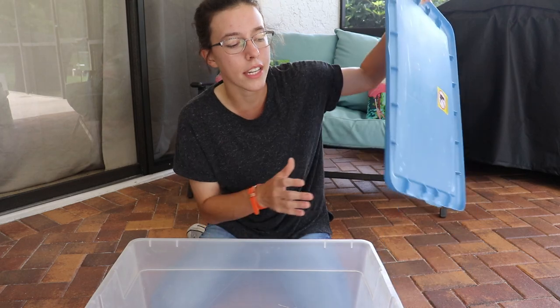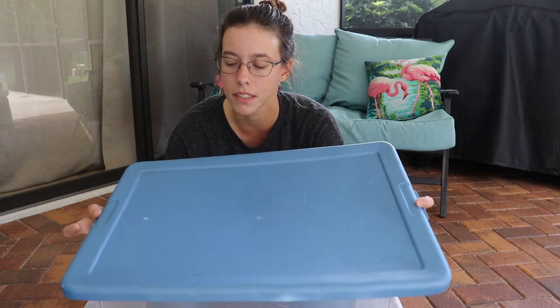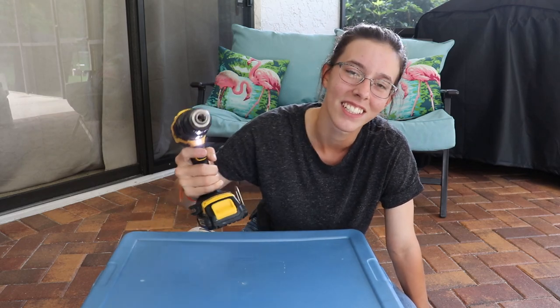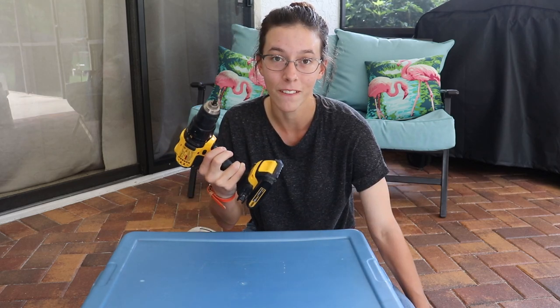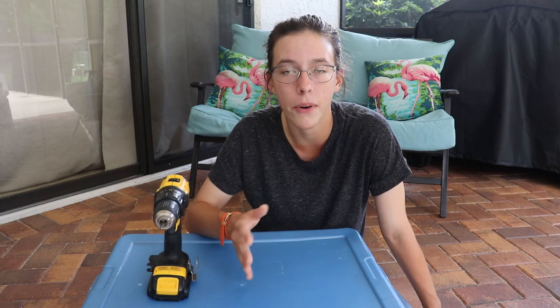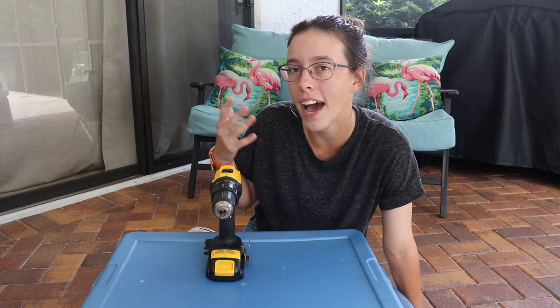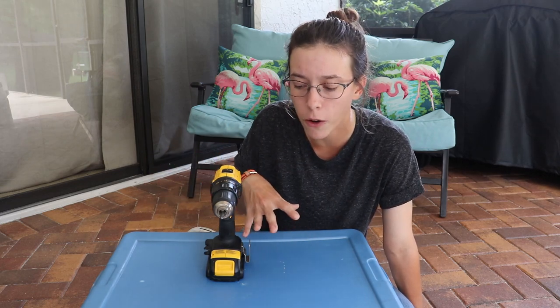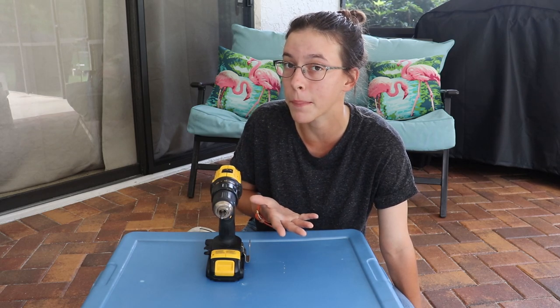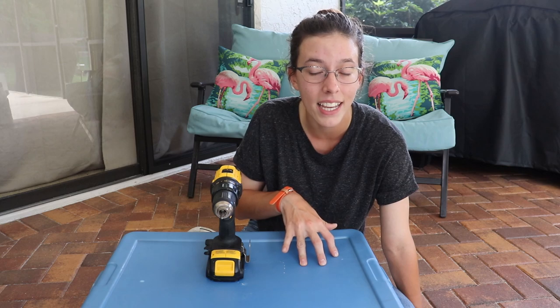We have the plastic container and the lid. You want a lid because it helps keep in humidity and prevents escapes. You're going to want to drill holes in the lid — I'm not actually going to do it since I want to use this container for other things, but you would put holes in it to allow airflow. I'd recommend starting with just a couple of holes and seeing if you need to add more, because if you put in a lot of holes it won't keep the humidity as well. Hermit crabs need lots of humidity, so start with a couple on one side and see if that creates enough airflow while keeping humidity up.